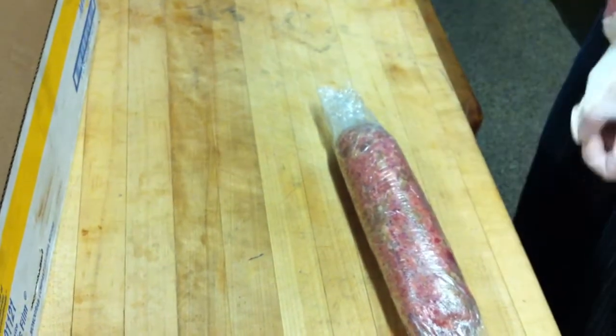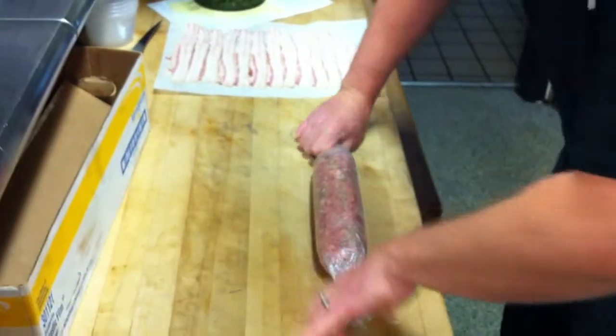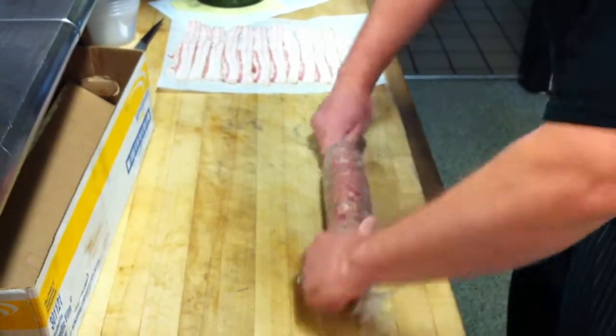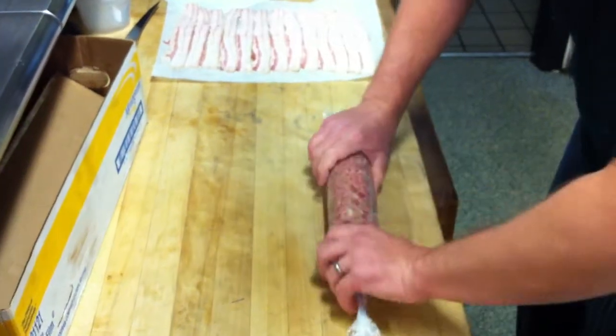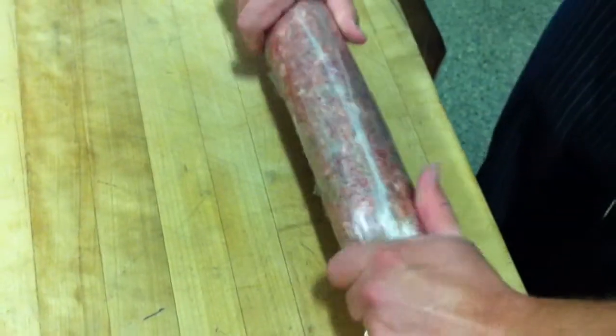I'm going to lose the gloves because they don't like to let go with the plastic wrap. But there's a lot of room for error in this if you don't get it really, really tight. And that initial step there, that tucking and really pulling, is what it's all about.